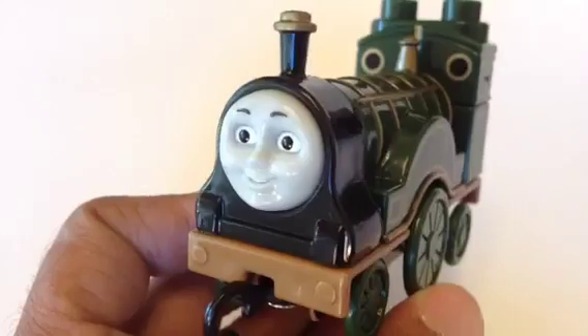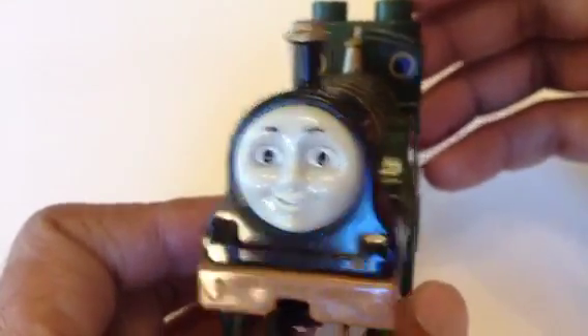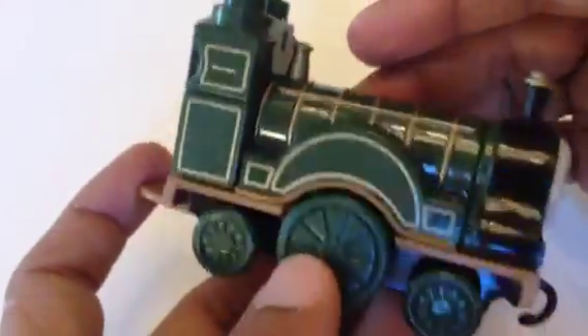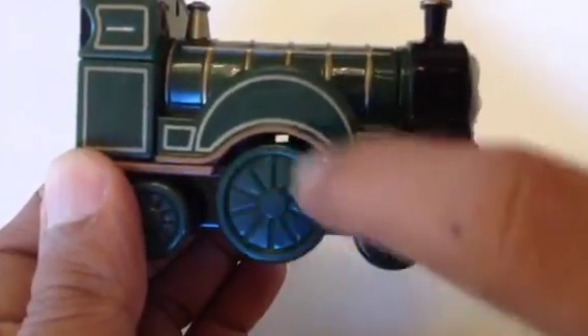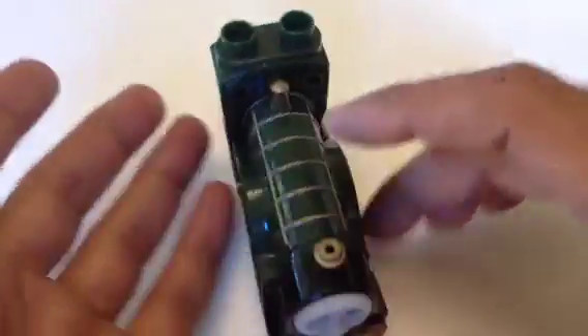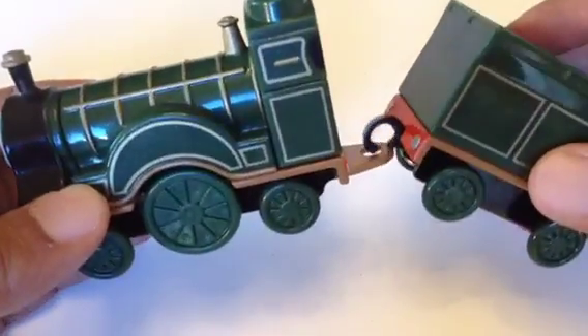It looks really royal. Look at the happy face — very shiny! Look at how shiny the engine is. Like I said, this one gives a really majestic look which makes it stand out of the crowd.